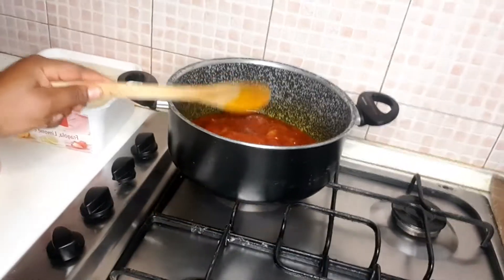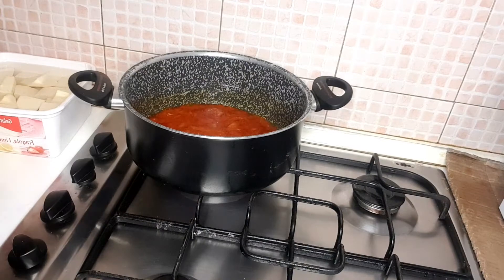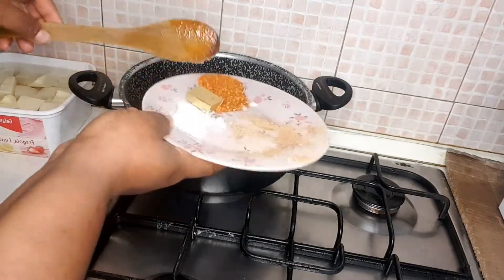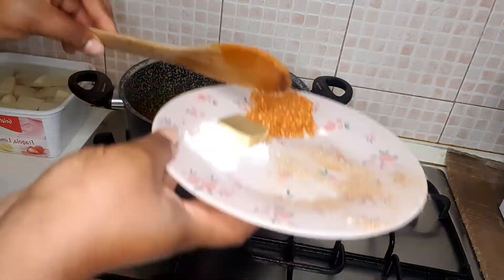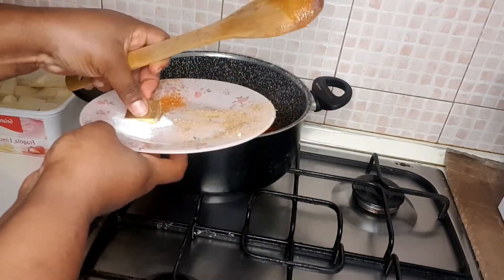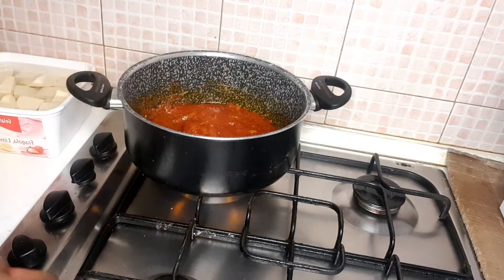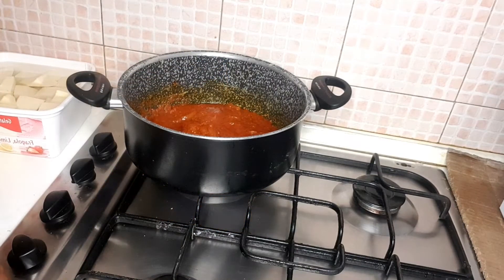Now you can see my yam — see how my yam is waiting to go into the fire. After that, I wait a bit, then I put my crayfish and pepper — let me grind that pepper. Then I come and put my sauce. You can see me turning and stirring with the lid open.